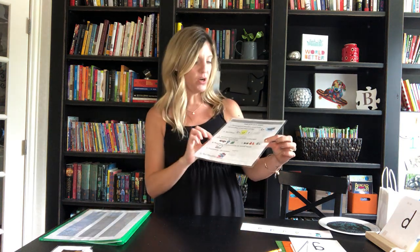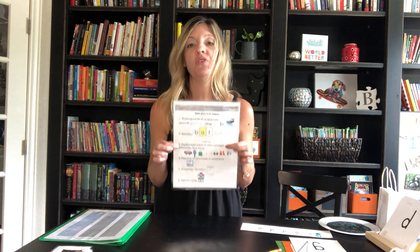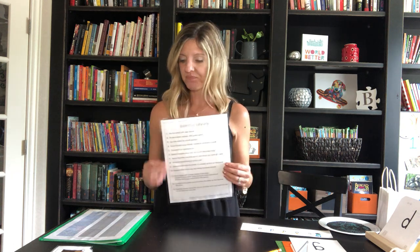Now we're at the next step: explicit instruction of a new concept. This is where you use the discovery learning method, which gives students lots of chance to explore, listen, and hear before you label what the new concept is. The first thing you do is say: 'Listen carefully while I say five new words and hear if you can identify my new sound.' The words are: go, gate, get, gum, glue.